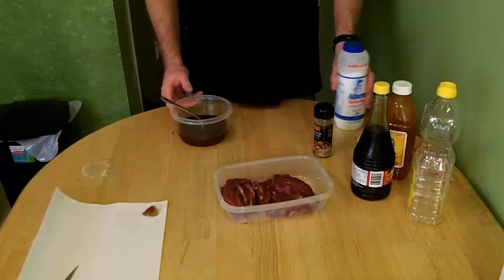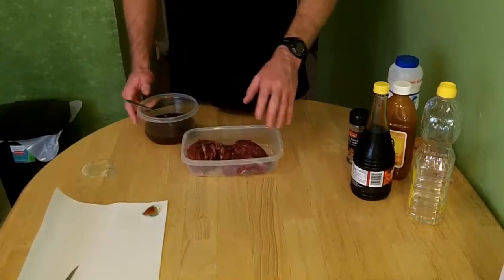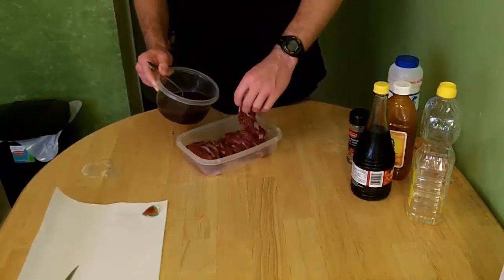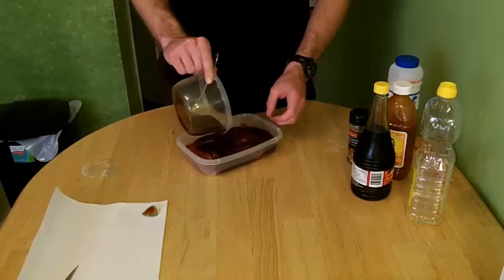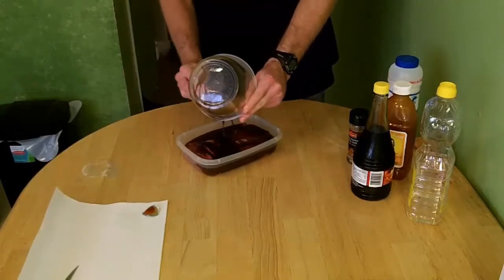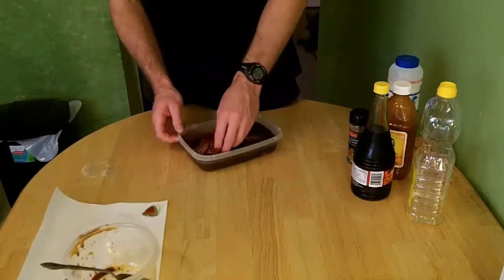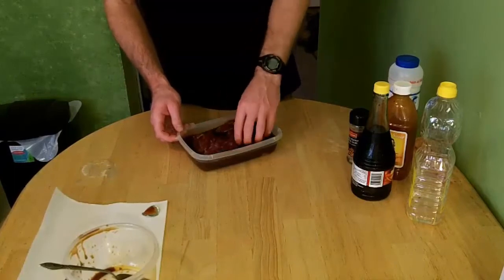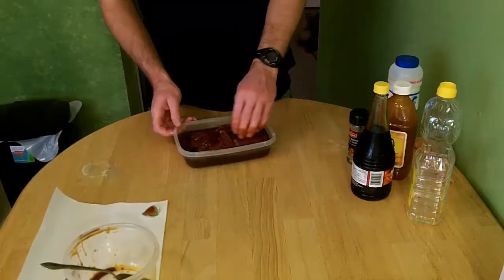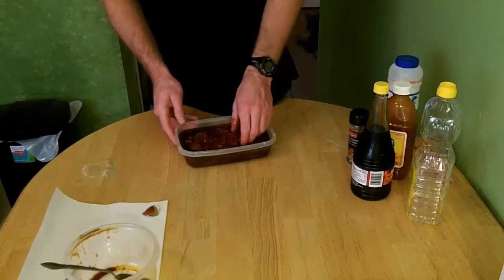Now that the marinade is made, you're going to pour it into the bowl with the meat and mix it up so that every part gets a good coating of marinade on it. Hopefully I made enough marinade. Then you're going to marinate it for about 24 hours overnight — some people marinate it just for a couple of hours, but I like 24 hours.